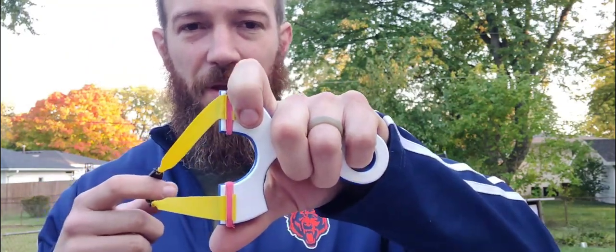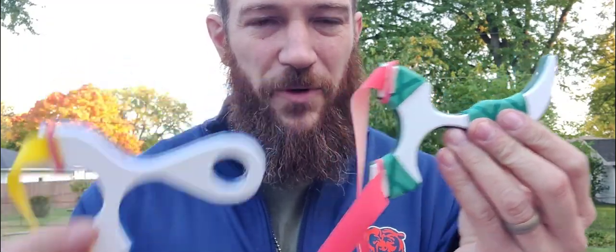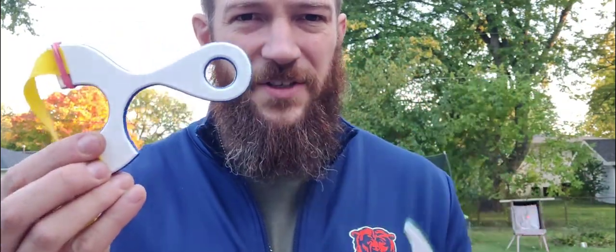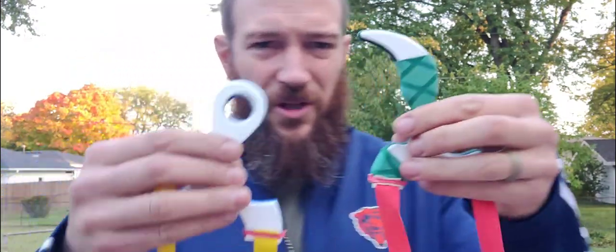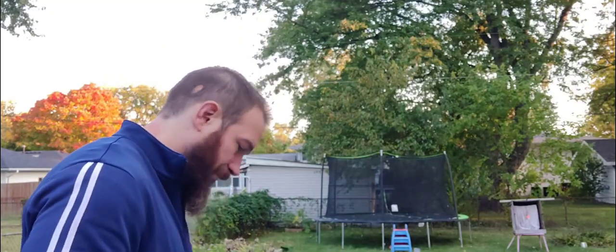Ergonomics — I think the Wyvern wins on ergonomics. However, with the pinky hole and the way this thing holds, the Gasser is the more pocketable design — still insanely comfortable to hold. The Wyvern's tail is humongous, so it's not super comfortable in your pocket. The Gasser wins in terms of pocketability because it's much more rounded and a little bit smaller height-wise, and it just fits in the pocket better because of its shape.